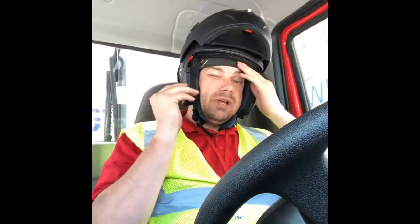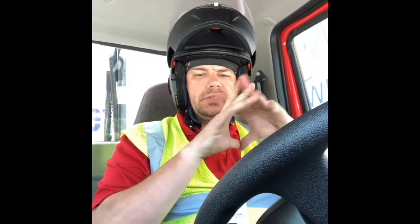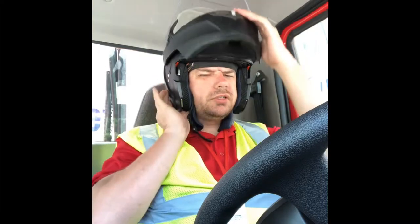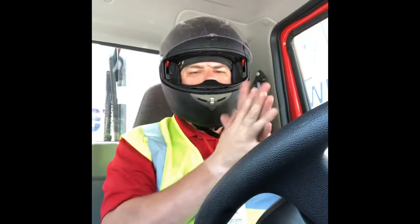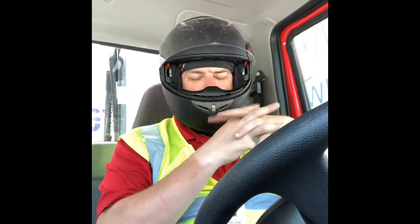Okay everybody, this is just a review of my little helmet. Yes, I'm wearing a helmet inside the truck because every time I've tried to make it work on the bike, the sound comes out garbled. So I just want y'all to hear the quality of the microphone, and I'll try not to talk too loud to where it will overwhelm everybody.